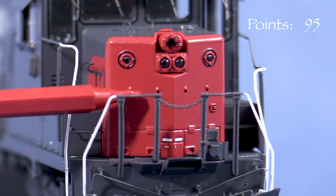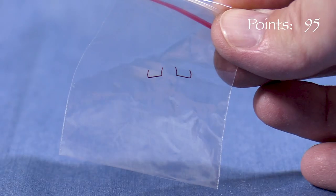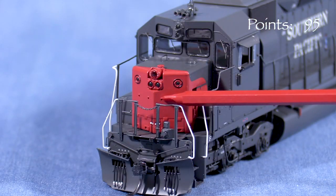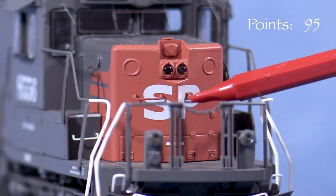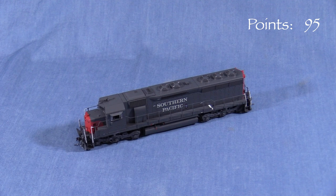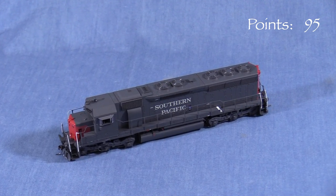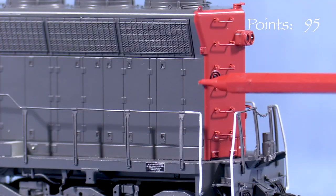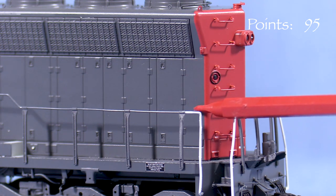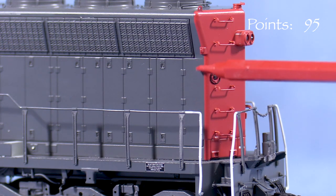My unit has no grab irons on the front of the short hood — I assumed this was to make it easier to apply decals. A pair of painted grab irons are included in the box. From what I've been able to determine, the units in this class were delivered with numbers on the nose, and many later had SP initials applied. I even found a couple of photos of weathered units with both SP initials and ghost-like unit numbers appearing under flaking red paint. Comparing the model to photos, the red paint on the rear of the long hood doesn't wrap around the ends as far as it should — the red should extend further. This would be difficult to fix, so I'm taking 5 points.